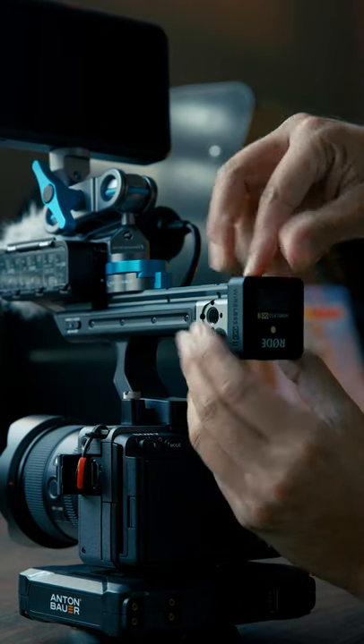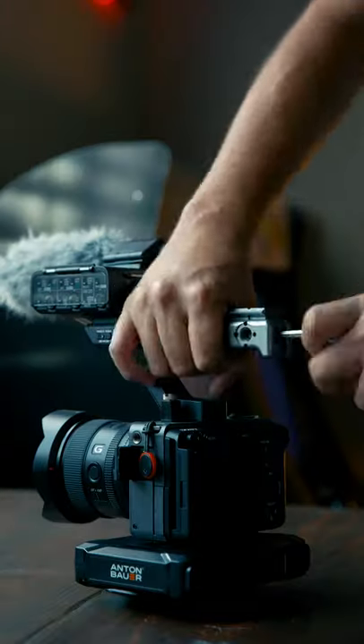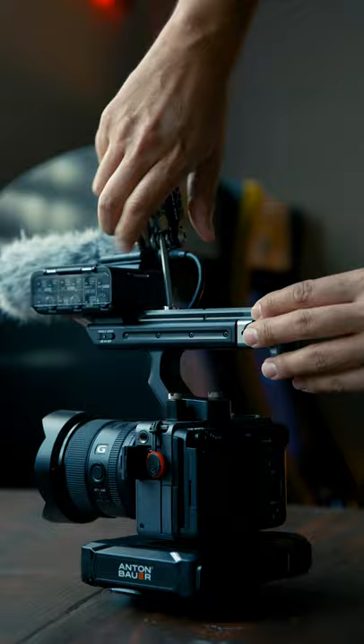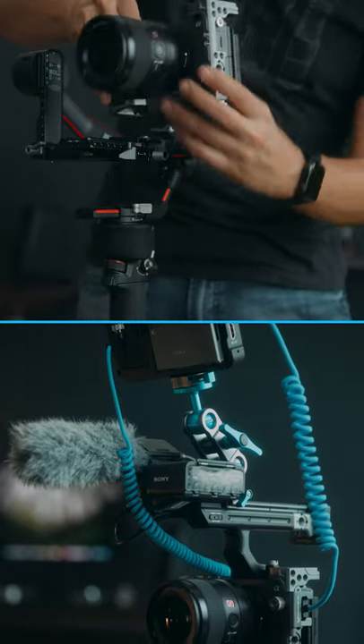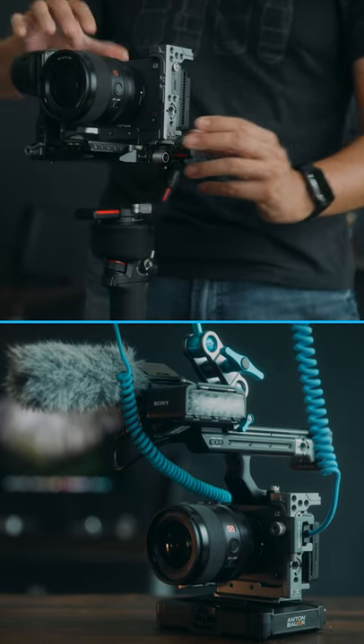And on the rear, it has a cold shoe mount, which I usually use for my Rode wireless transmitter. It's also super easy to put on and take off, and it matches the color of the camera. If you guys are interested in checking out my full FX3 build, there will be a link down below.